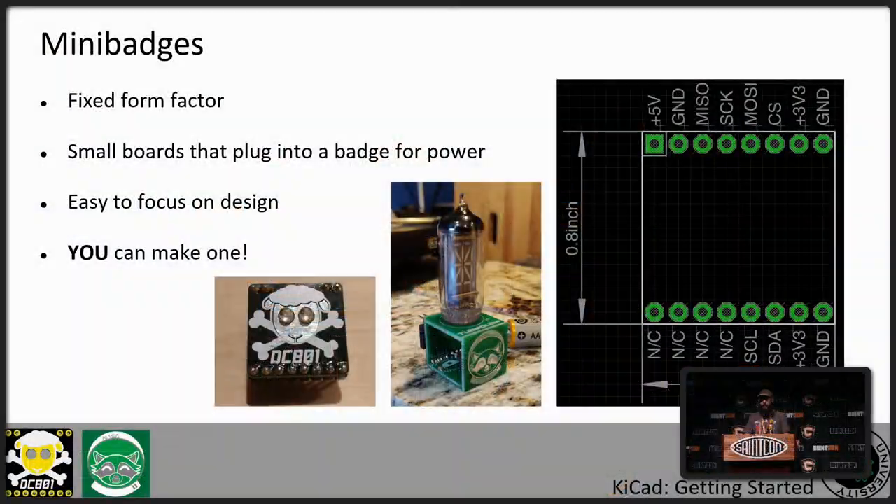You don't have to worry about power, microprocessors, or a lot of other things. It makes it really easy to get into designing your first PCB. If you just want a blinky or something like that, it's easy to hook it up and plug it into a badge. All of you out here can make your own mini badge. If you can get art into a computer, you can make a mini badge. It's just a matter of learning a couple of things about designing PCBs and using the software.